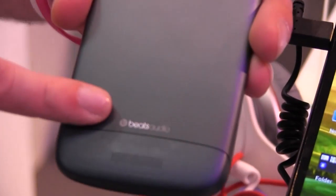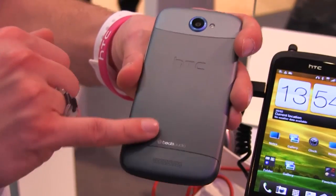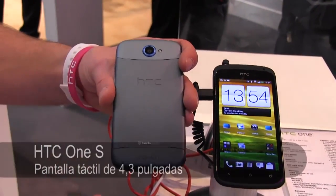This one's anodised aluminium, but it's graduated, so you can see the colour difference on there. It makes it much tougher than regular aluminium — we do that with all of them.